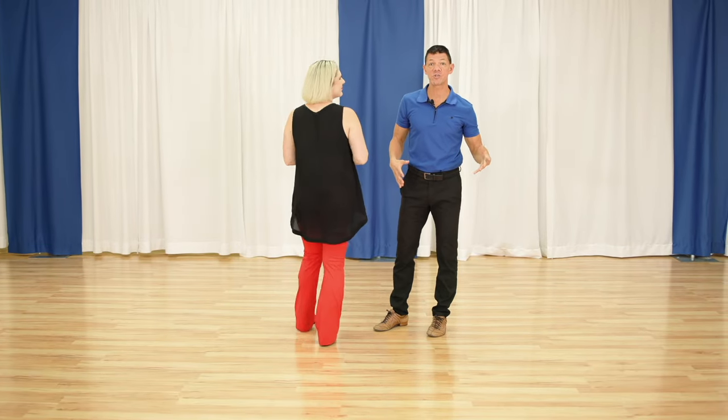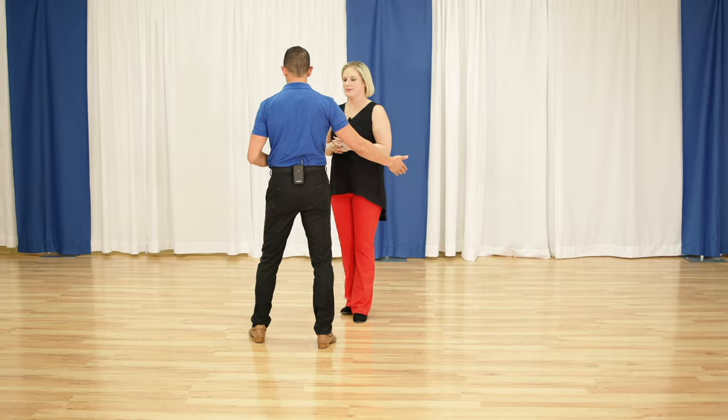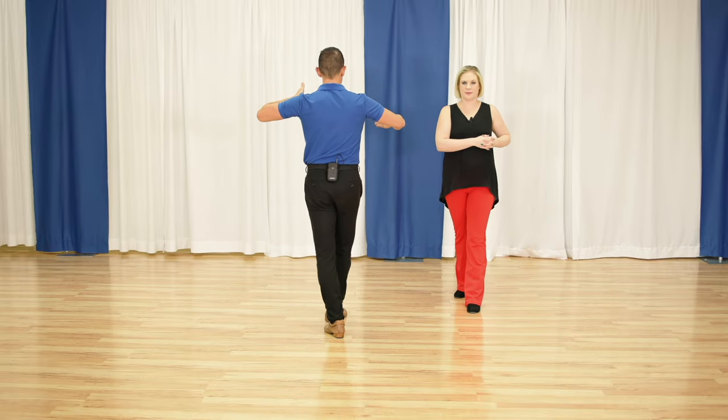So let's talk about the footwork and how we lead it socially without having to be super technical. We're going to do it this way — Megan's got the follower's footwork. I'm going to dance this in a box, so I'm going to dance slow, quick, quick, then I'm going to step forward for slow.